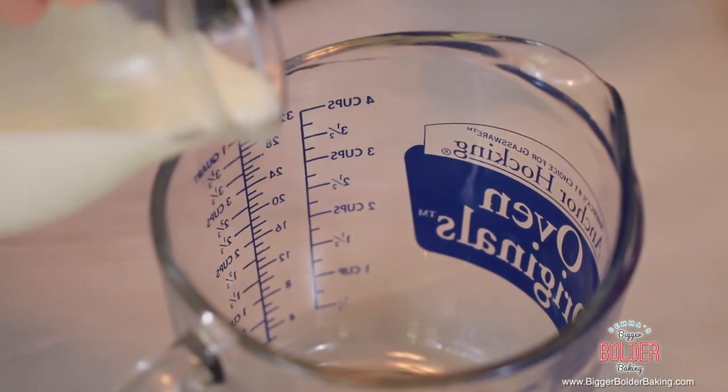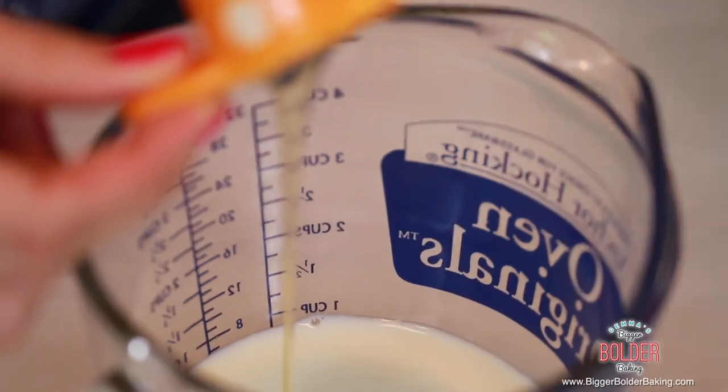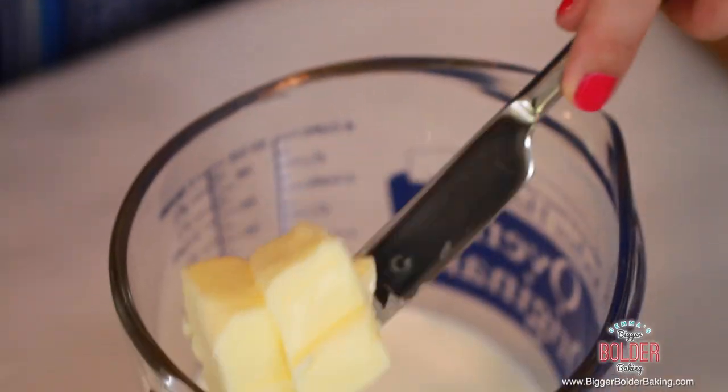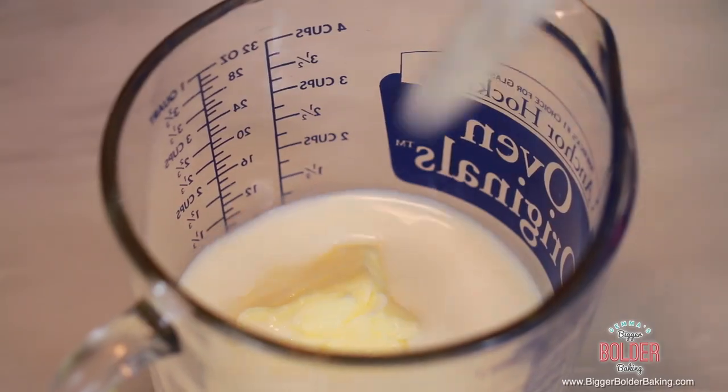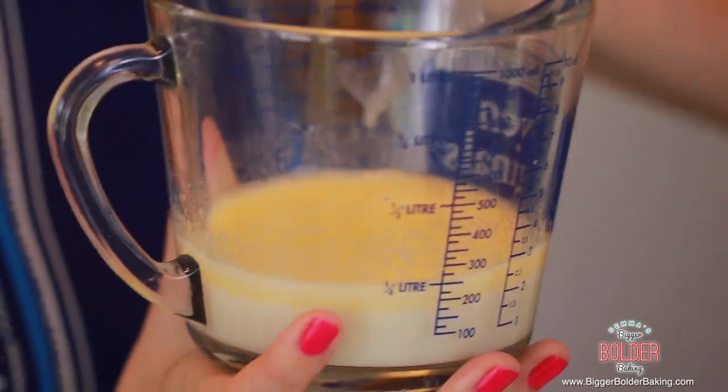Into your jug add in some milk, honey — you can also use agave or maple syrup, and maple syrup will work really well in these breakfast pastries — and butter. Pop this mix into the microwave for a few seconds for the butter to melt and the milk to become nice and warm, but not hot. Check it with your finger — you want it at blood temperature, nice and warm, because warmth helps the yeast grow.